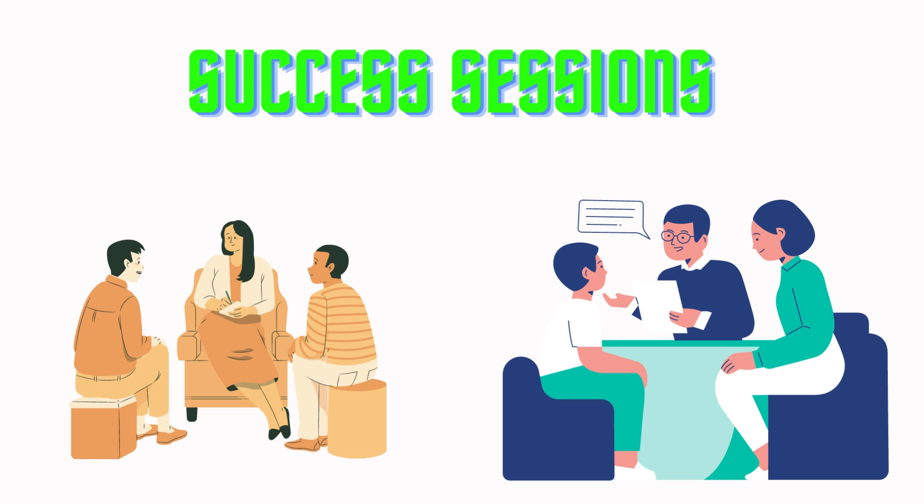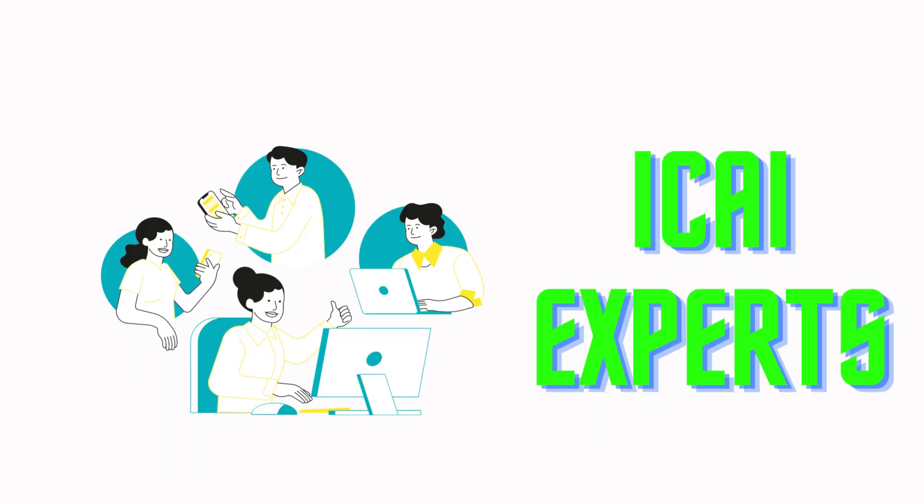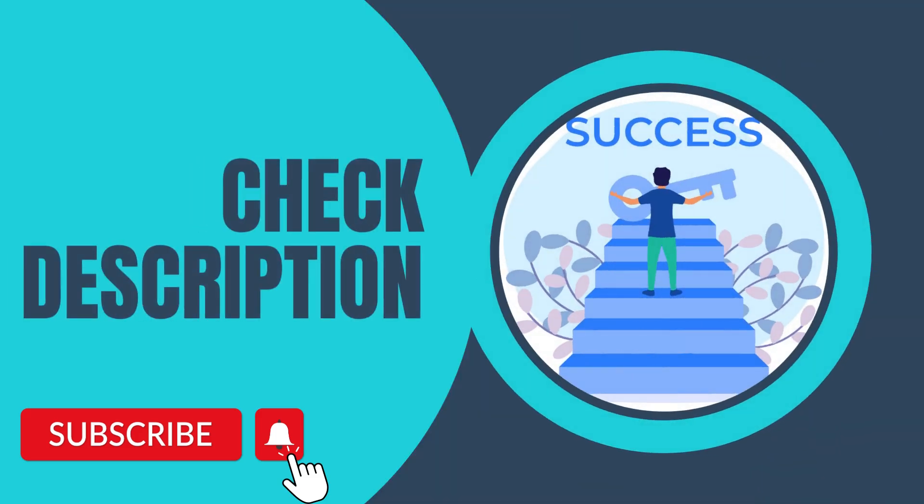ICAI success sessions for Foundation students will start from 15th May, where ICAI experts will give proper guidance to succeed in your upcoming exams. You will get complete guidance from ICAI experts. The link to join ICAI success sessions is also available in the video description.